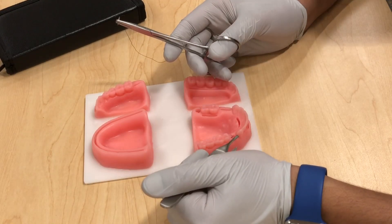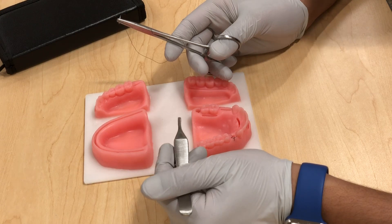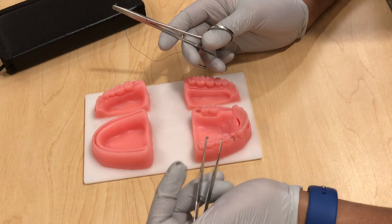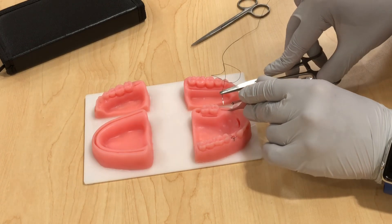Our second technique for today is the figure of eight. This technique is very useful in the case of gel foam and socket preservation, and if you have medicinal material you want to keep in place for a dry socket. As discussed earlier, you always want to go at around 90 degrees to the incision and 1.5 to 2 millimeters away, and always assess how deep you want to go.